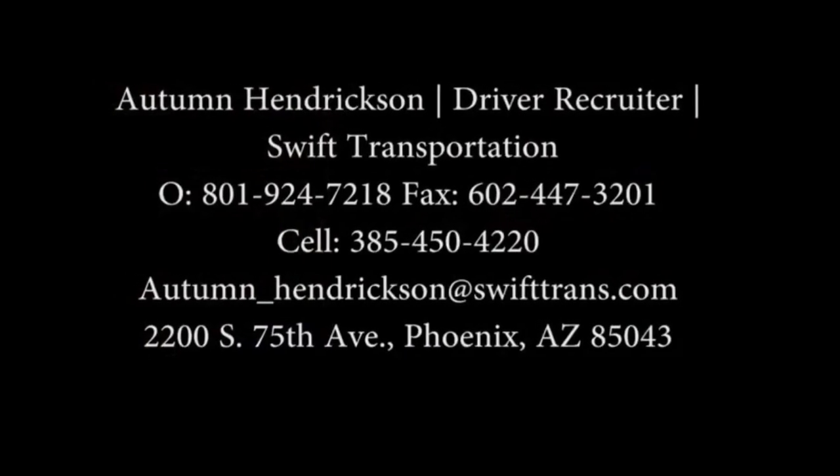Hey everybody — 50 Plus here. What do you do when your recruiter won't return your calls? They're lying to you, they don't have answers to the questions you're asking. Problem is, once a recruiter has got you, they got you — you belong to them. At the end of this video I'm going to give you my recruiter's information. Her name is Autumn, and if you're thinking about joining Swift, that's who I want you to contact. She'll send you through the process and eventually you'll wind up on a mentor's truck for 200 hours. I want your phone in the bunk. If you're willing to do that, I'm going to send you a blue pirate headset. You can let Autumn know 50 Plus sent you. Thank you.